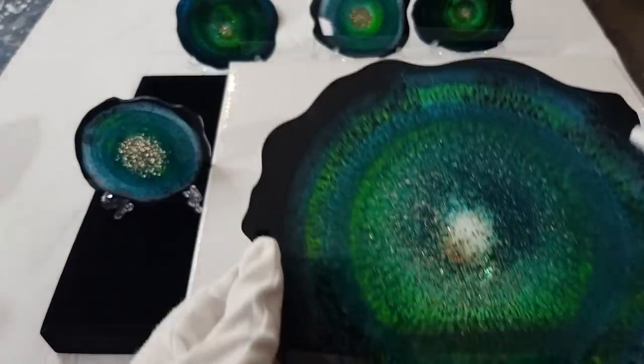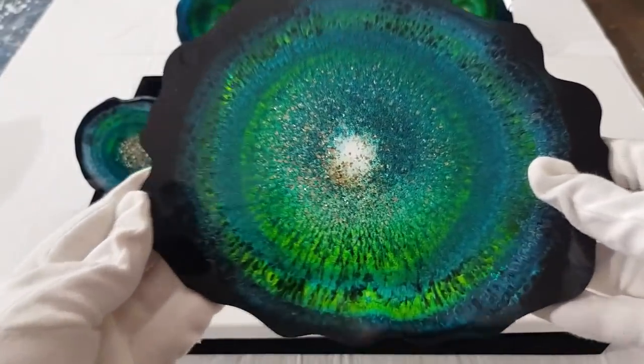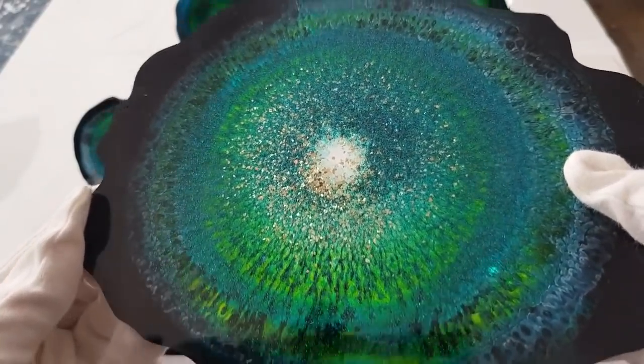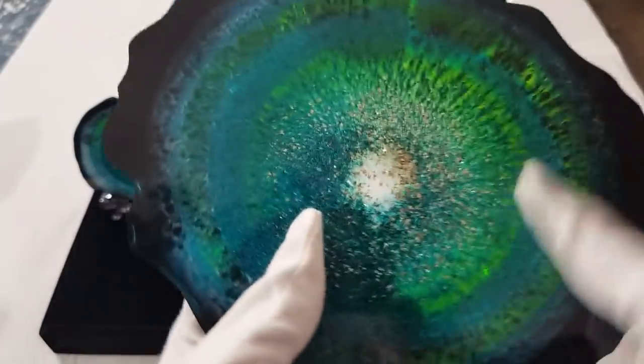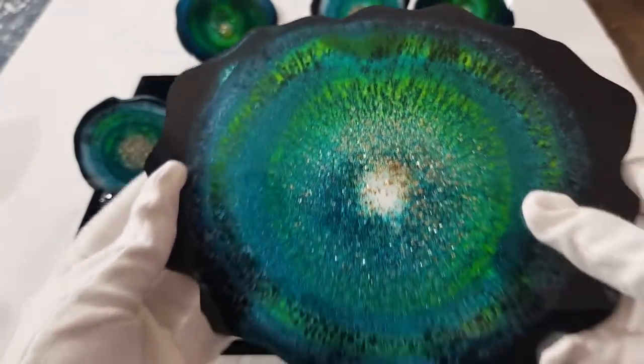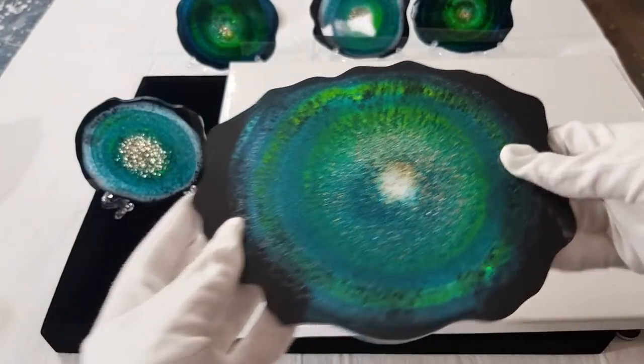Oh, learning something again - learning every day! I poured more clear on top of this one and it just dispersed all that gold. Same thing with the black. Oh, it's so pretty! Alright, I'll shut up now.